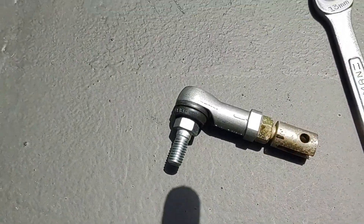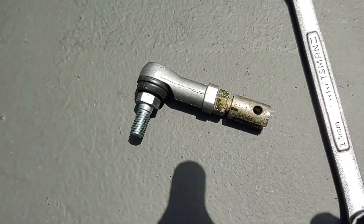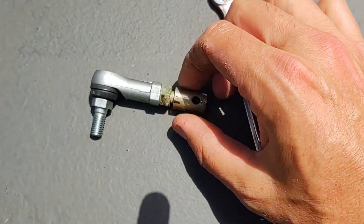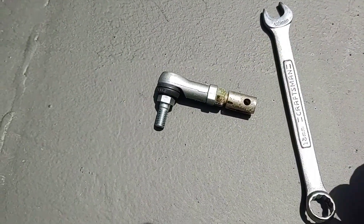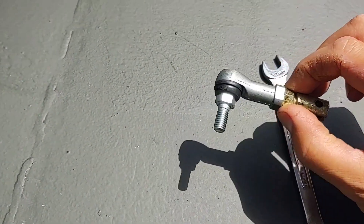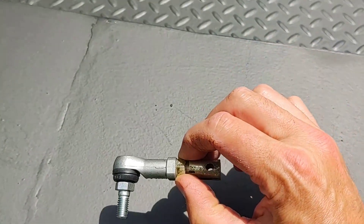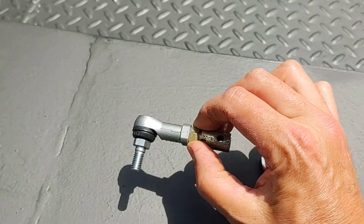It wasn't quite lined up to where I had it before, so I'll have to tweak that. These are zinc cast, so they're probably pretty wimpy. I could have literally taken that out with my fingers — it wasn't cranked down at all. I guess it doesn't need to be super tight because it's basically locked in place and not going to vibrate apart.